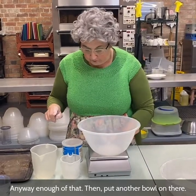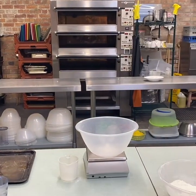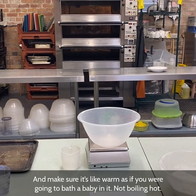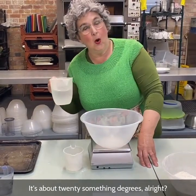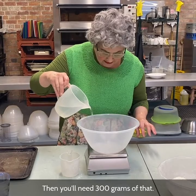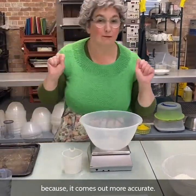Then put another bowl on there and make your scales go to zero. Now get some hot water — you don't have to boil a kettle, just run it from the tap. Make sure it's warm, like if you were going to bath a baby in it — not boiling hot, not freezing cold. About 20-something degrees. You'll need 300 grams of that. I always like to weigh my water because it comes out more accurate.